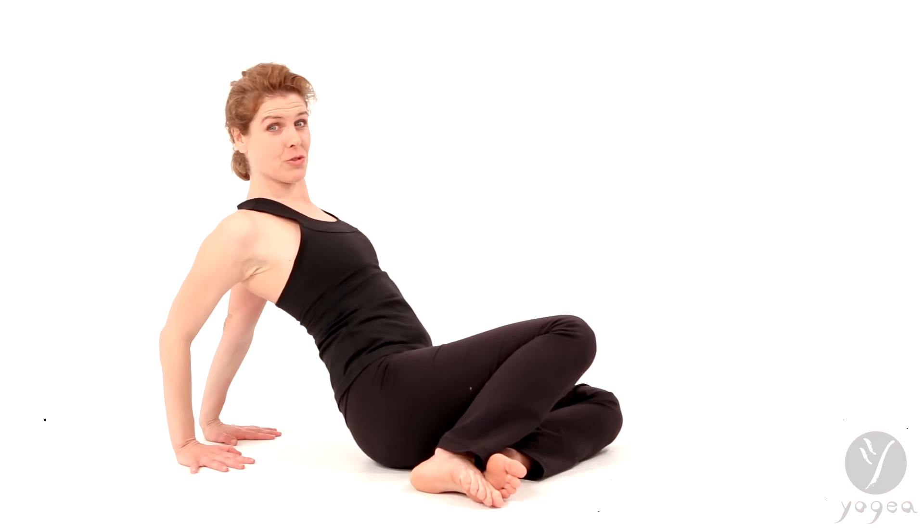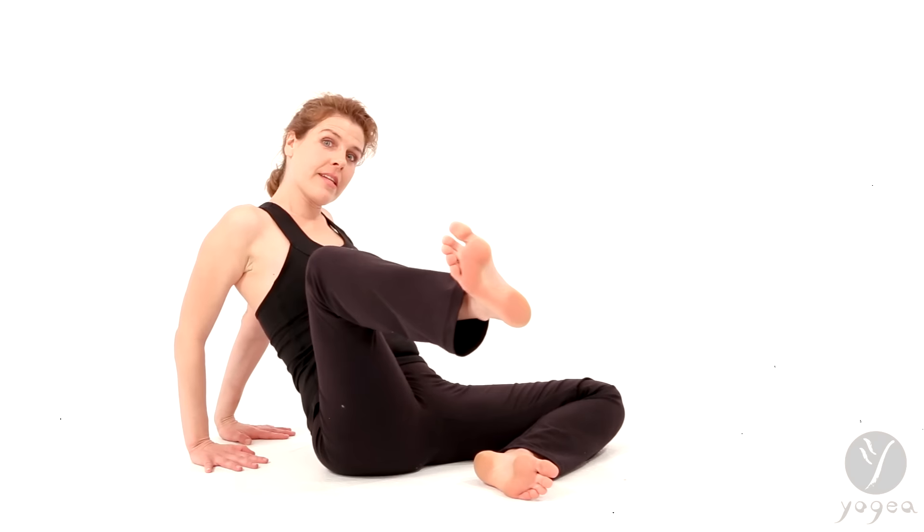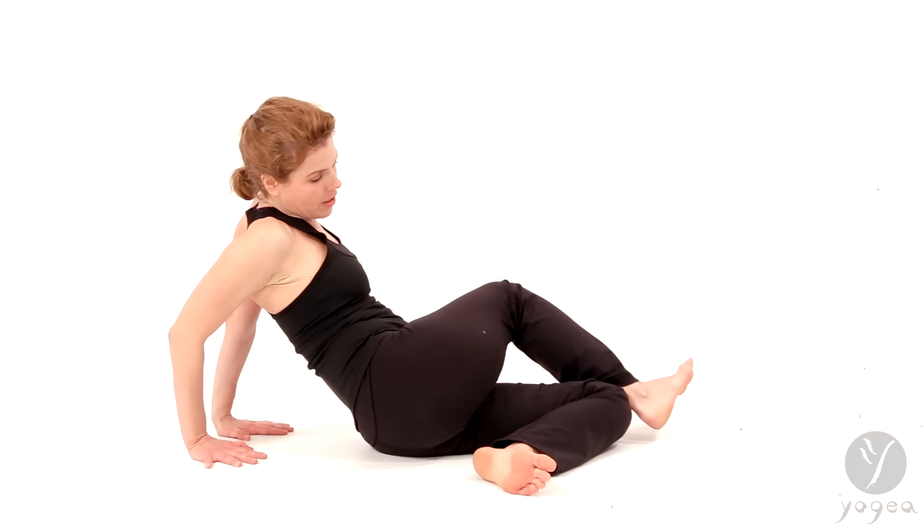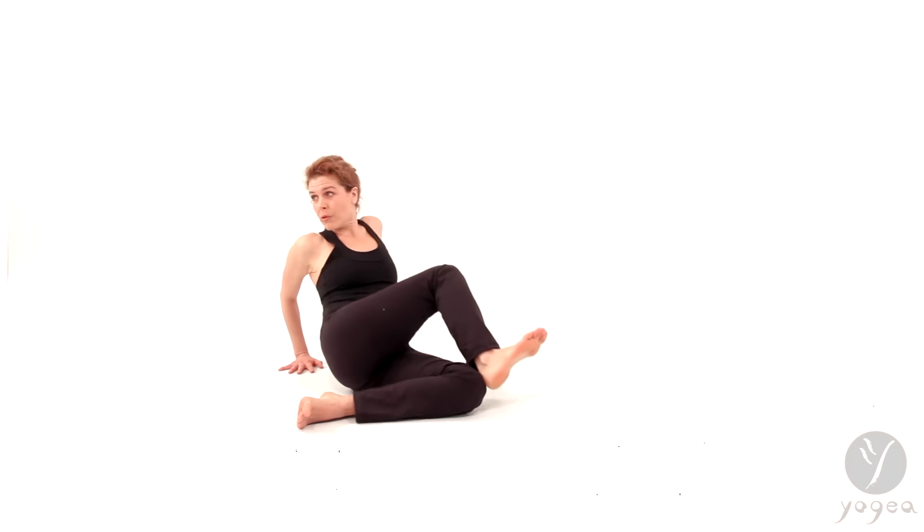Make sure your shoulders drop away from your ears. And then step your right foot around the left. Make sure that also your heel moves — your right heel — into the left knee.